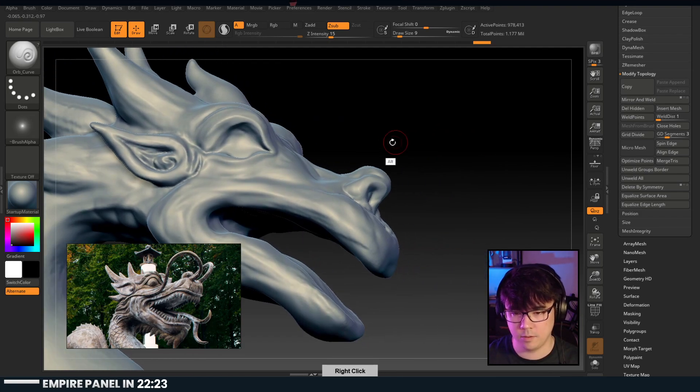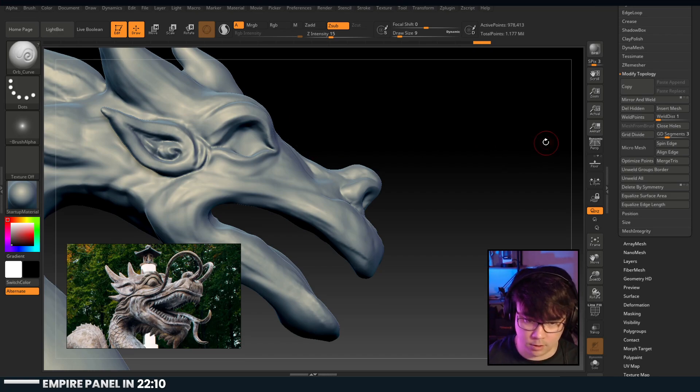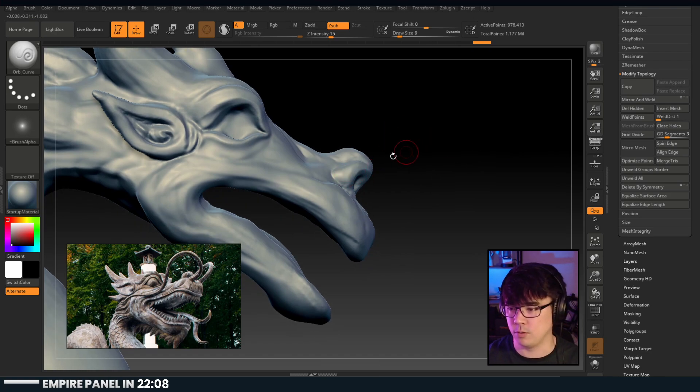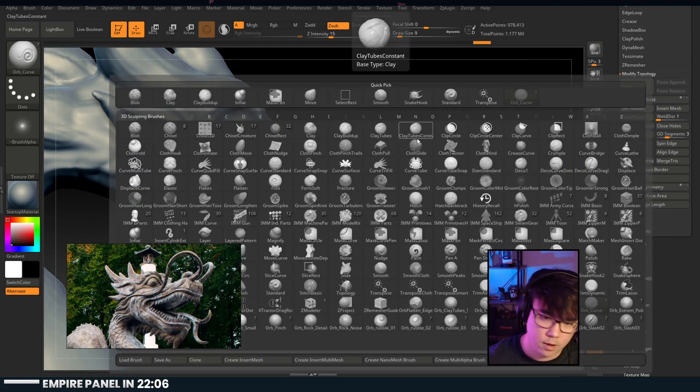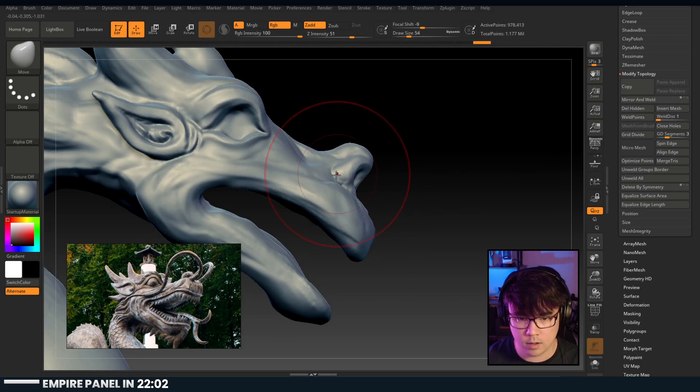Yeah, look at that freaking beak of a nose! Sony Santa Monica uses ZBrush a ton, but it makes sense given the type of stuff they're making. It looks amazing - it's just the manual work required to do it is pretty up there. The schnoz on this guy is amazing.